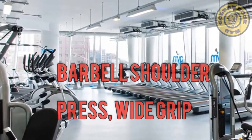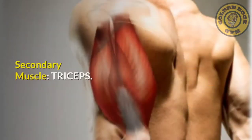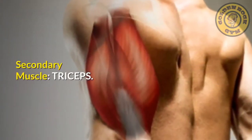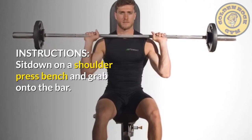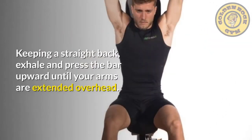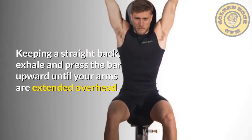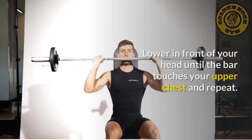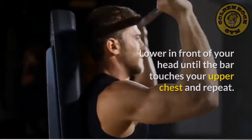Barbell shoulder press, wide grip. Primary muscle: shoulders. Secondary muscle: triceps. Instructions: sit down on a shoulder press bench and grab onto the bar, keeping a straight back. Exhale and press the bar upward until your arms are extended overhead. Lower in front of your head until the bar touches your upper chest and repeat.